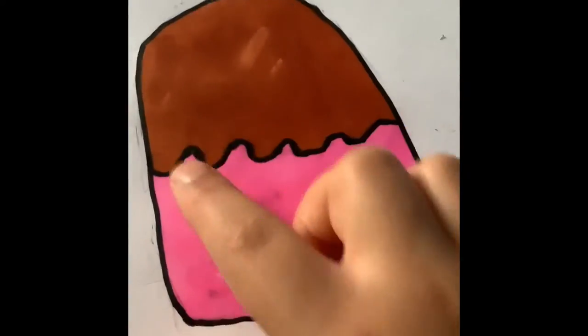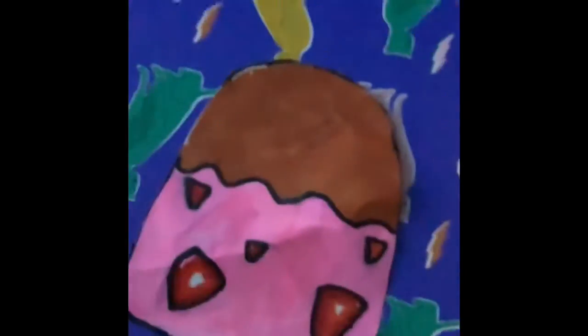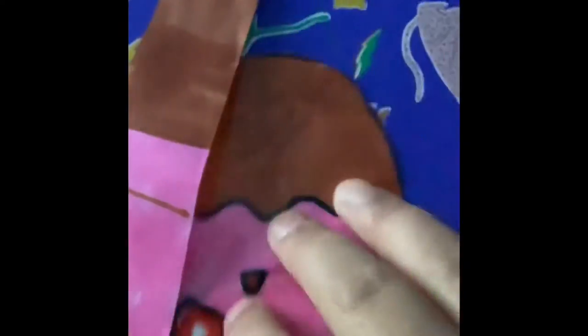Done. Now you want to tape it, or you can cut it first — it depends on what you want to do. I'm done. You want to get a fresh new paper, fold it, and cut it. Basically after you cut it out, you're going to get one side and put it like that.